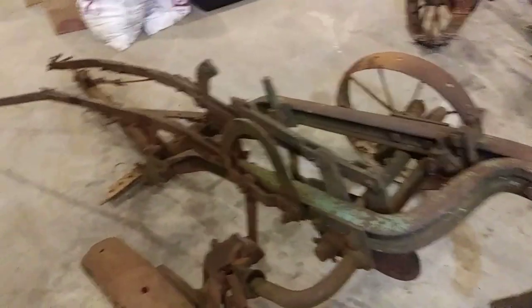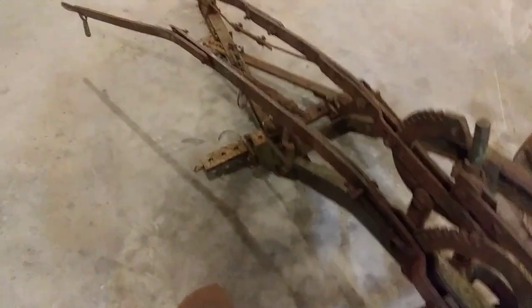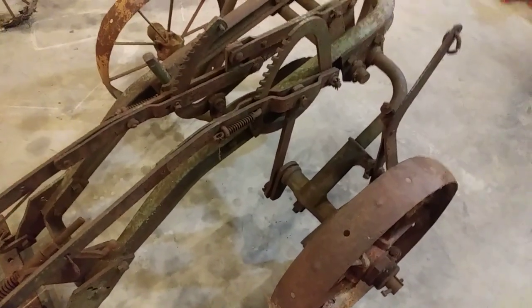Other than that, it doesn't look too bad. It's bent up a little bit — nothing major. It's got some wires hanging off of it and it's missing the connecting linkage on this handle, but no big deal, we can make one of those up.